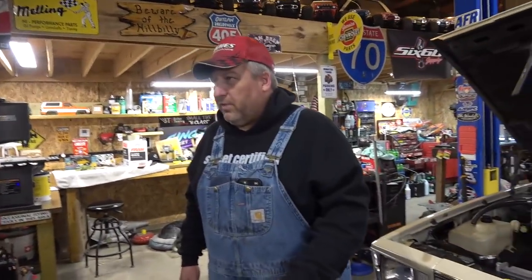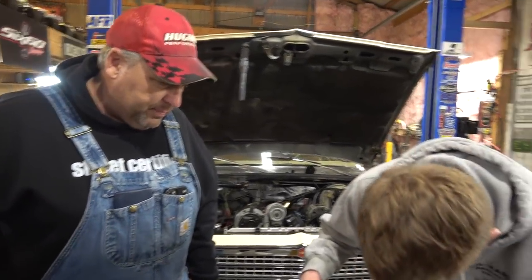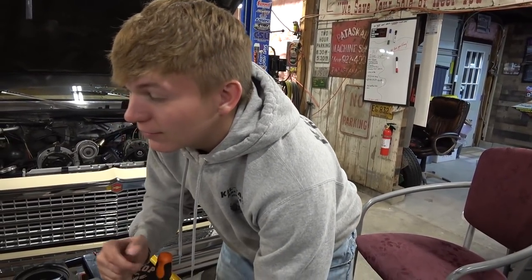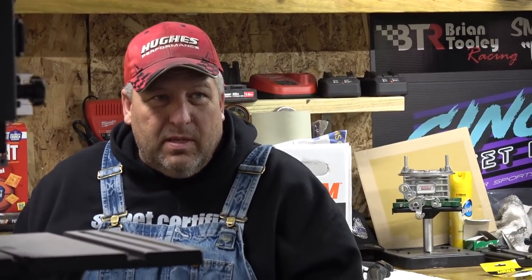I'll be honest, this is the first small block Chevy I've ever taken apart that had a one-piece rear main, because I'm old school. And that's the newer one — which, if it was an '80s, it's still 45 years old. Isn't that crazy to think about? When someone tells me 20 years ago, I think 1980. When someone says 10 years ago, I think 1990. Well, you think like the OBS trucks — that's a 30-year-old truck.